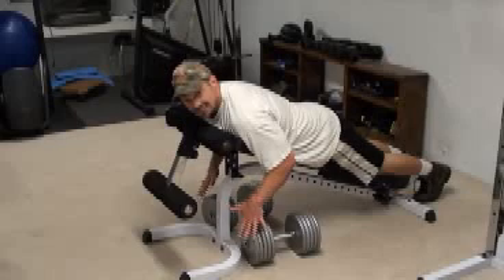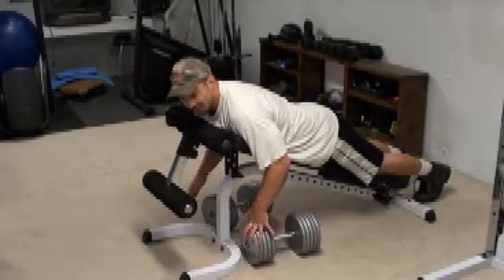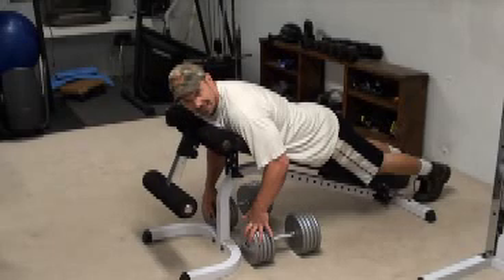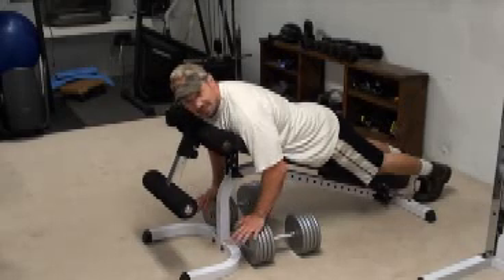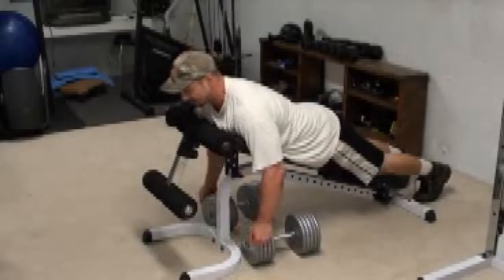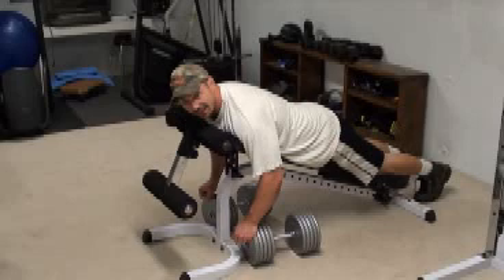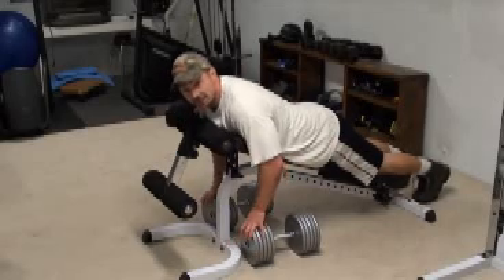If you have blood pressure issues, obviously that's something you have to stay away from because you don't want to overexert and blow out your blood pressure like that. So if you don't have any issues, it's perfect for this. Take a big deep breath in and then row up, hold for a few seconds and then exhale on the way down and then repeat.